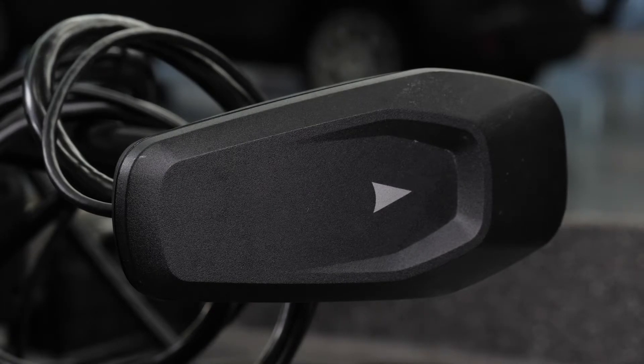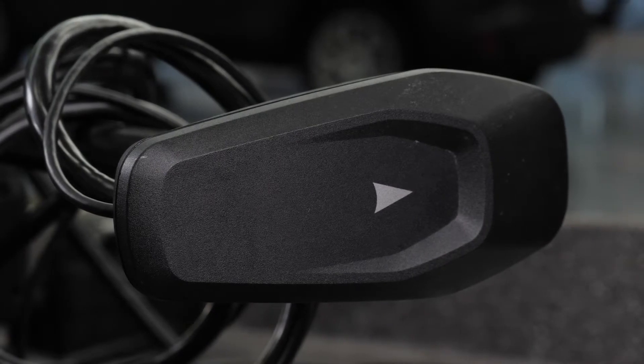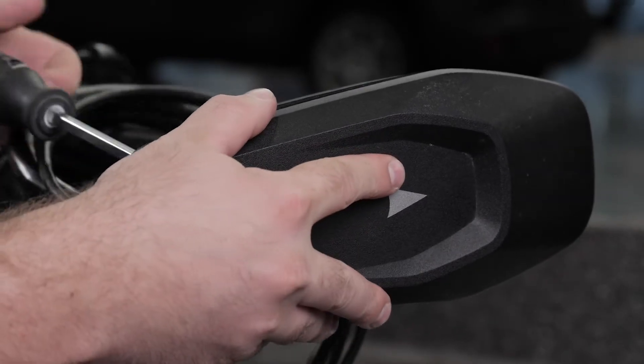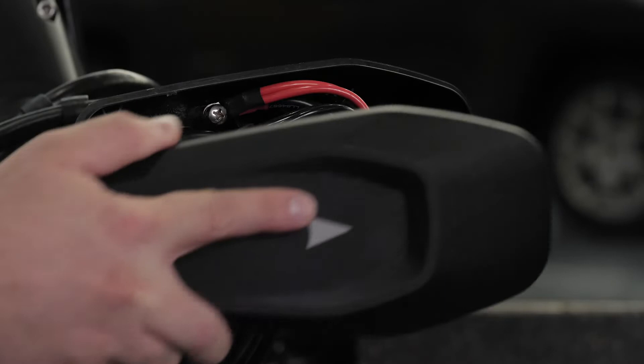Now we will remove the shaft cap on the trolling motor. Using a number two Phillips screwdriver, remove the four screws that secure the lid of the shaft cap. Lift up to remove the lid of the shaft cap.